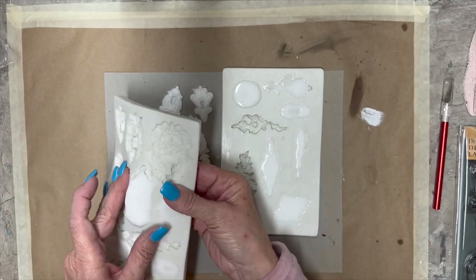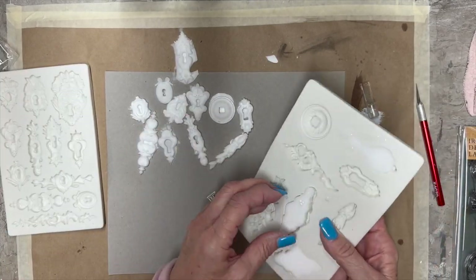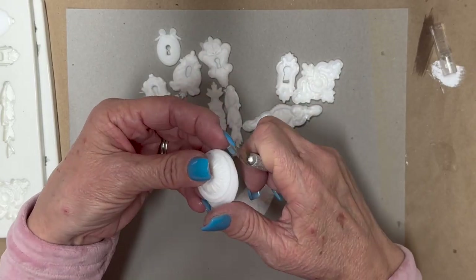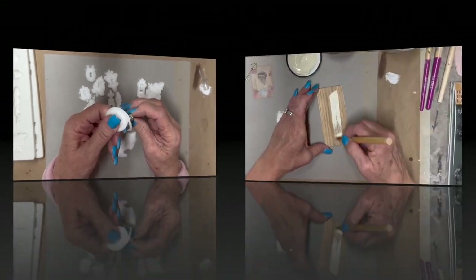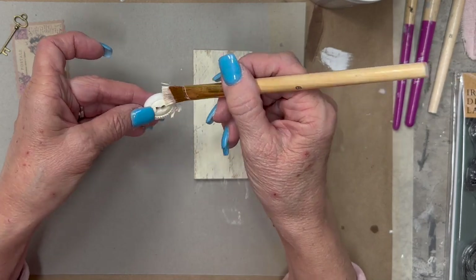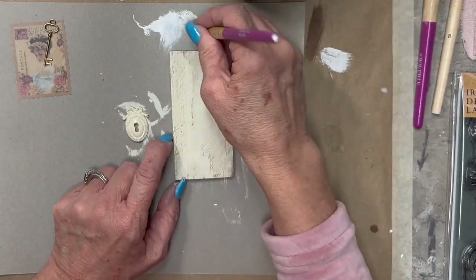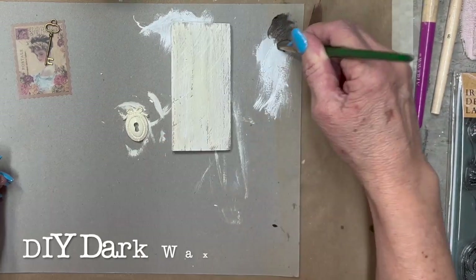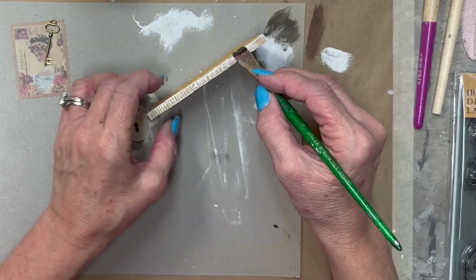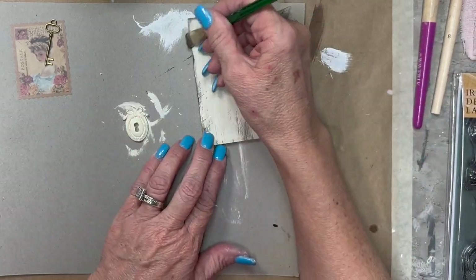It takes about an hour to fully cure, but you can pop them out. Being my first time, I had little edges on them, so I took an exacto knife to clean them up — it sliced right off easily and they turned out really cute. I'm going to use one on this project. I'm using the DIY crinoline color, then putting a little white wash on it, then DIY dark wax to give it some dimension and make it look a little aged.